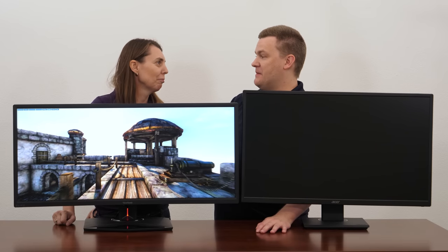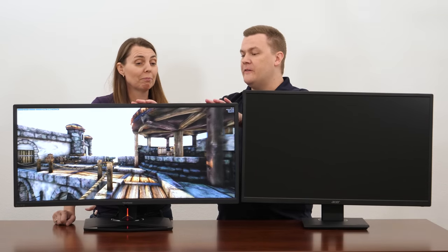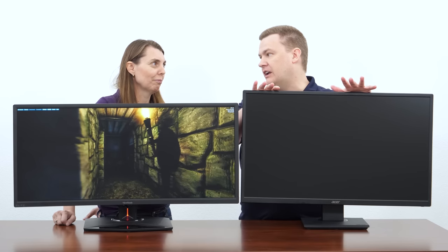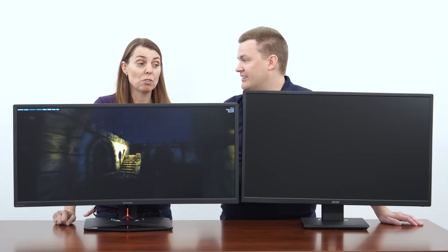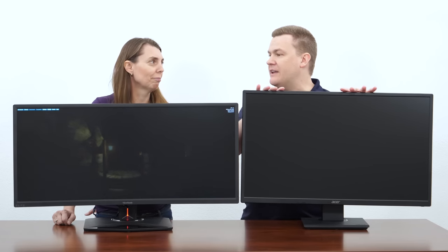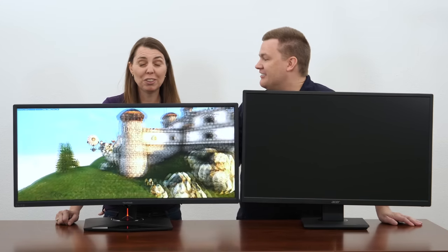There's something else worth mentioning: 3440 by 1440p is roughly 5 million pixels, while 2560 by 1440p is 3.6 million. You need significantly less graphics card power to drive the standard panel versus the ultra-wide. In terms of total system cost, you're reducing the demand on your GPU by roughly a third. Unless, of course, you want to play ultra-wide across all three monitors — which would be crazy and require all the compute power — but it would look pretty cool in theory.